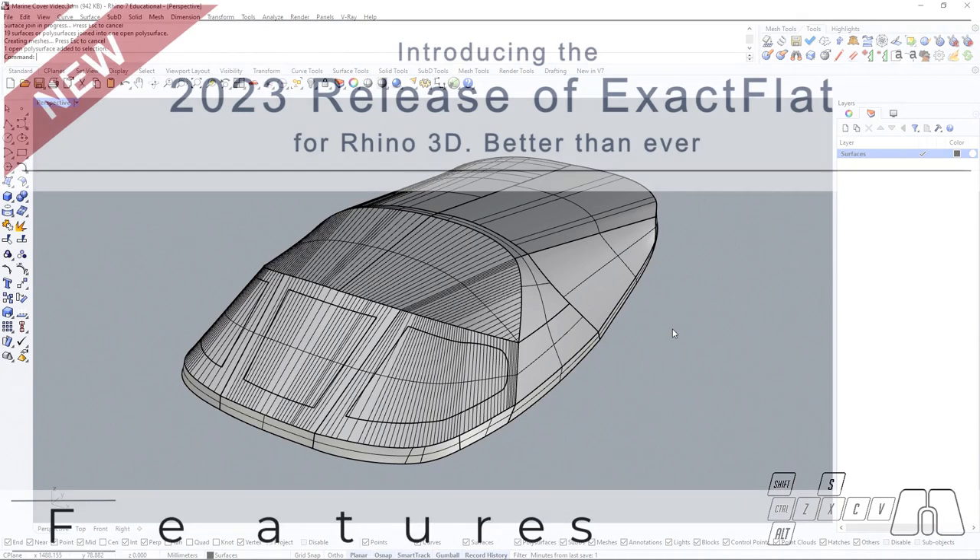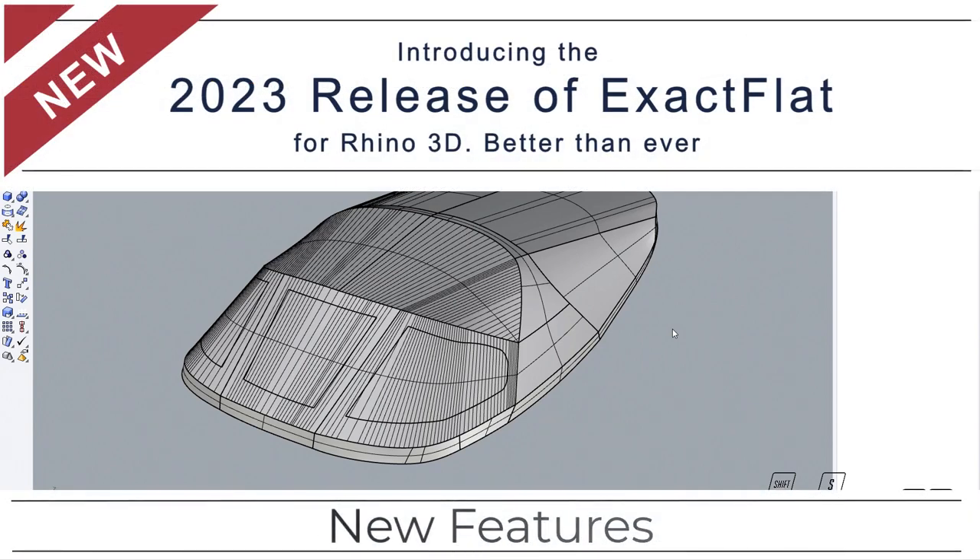In this video we are going to be covering the new features that are going to be available in the upcoming release of XactFlat, this time applied on a marine cover.